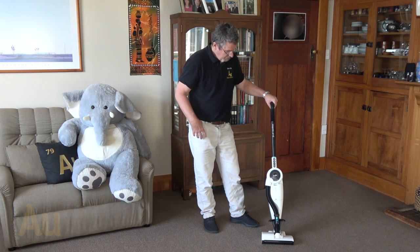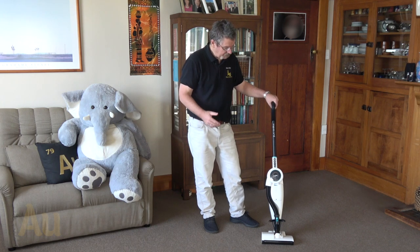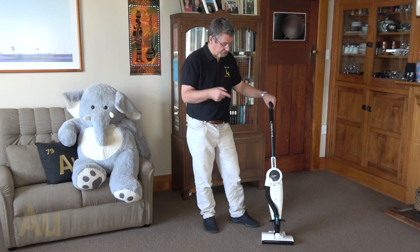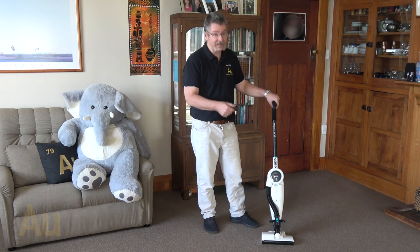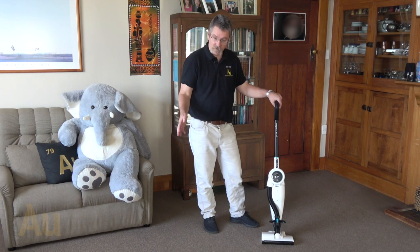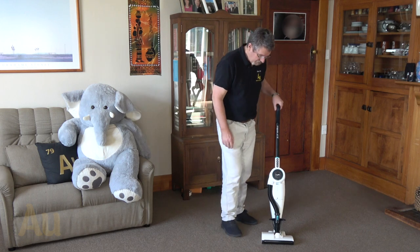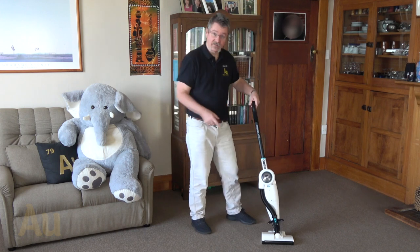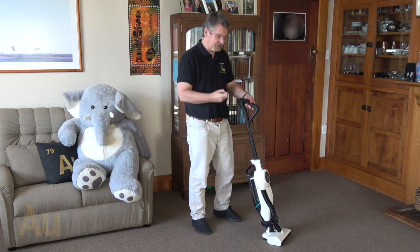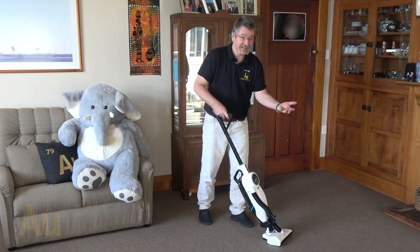There are three power settings: eco, normal, and high speed. They suggest using normal in most cases for better battery performance. So I'm going to turn it on — I haven't turned this beast on before, though I did charge the battery up. We'll run over the floor on normal and see whether it picks up any additional rubbish. One button touch — apparently the Dysons require you to hold a trigger, but this thing is just one button on and you're away.